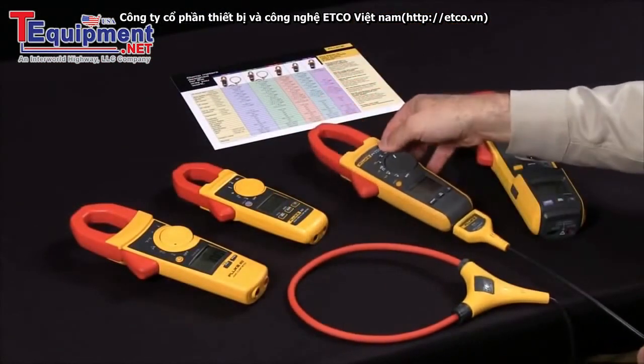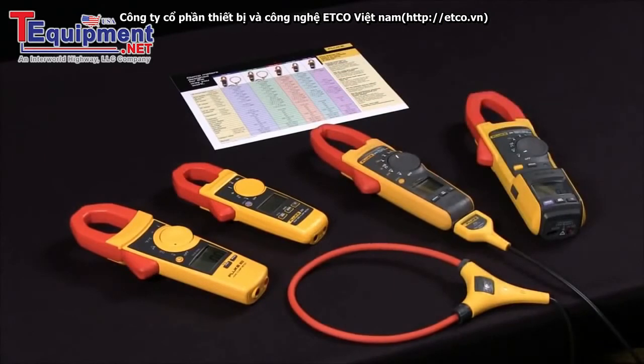The one thing to be assured of, regardless of what your role is or what kind of measurements you need to take, is that Fluke does have a clamp meter that will perfectly fit your application.